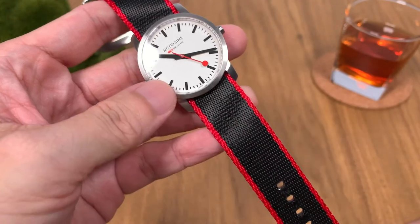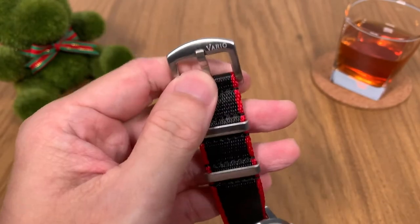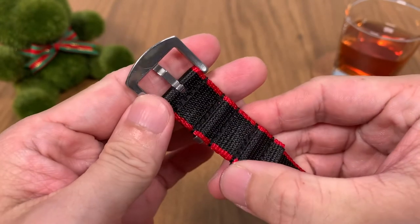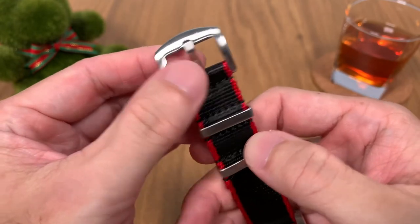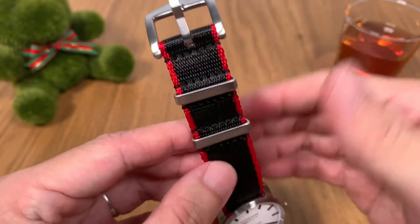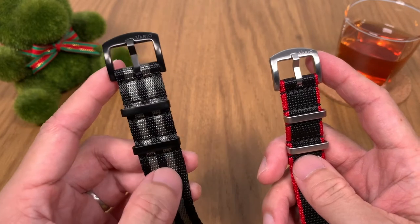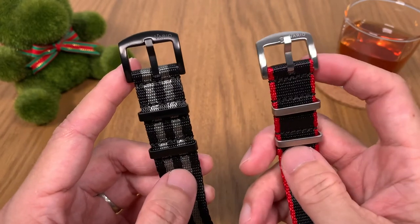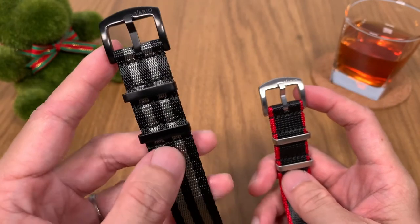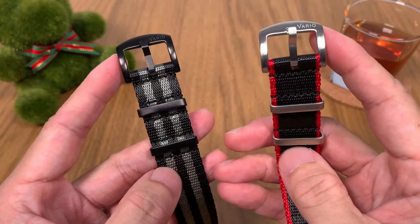Although this does look like a generic NATO strap from a lot of brands, I applaud Vario's initiative to include a signed buckle. The hardware is all very well made with a brush finish — not the most premium, but they've made the effort to include a signed buckle, which I think is a real touch of class. For the seat belt NATO you also have a choice between brushed black hardware and brushed silver hardware.